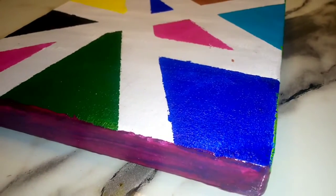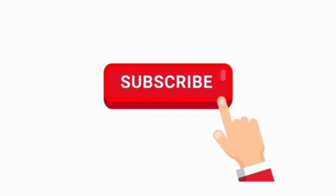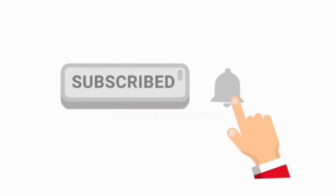So this is the final look! Click the subscribe button if you really want to see more helpful and creative videos on this channel, and also don't forget to click the bell icon. Thanks for watching, bye!